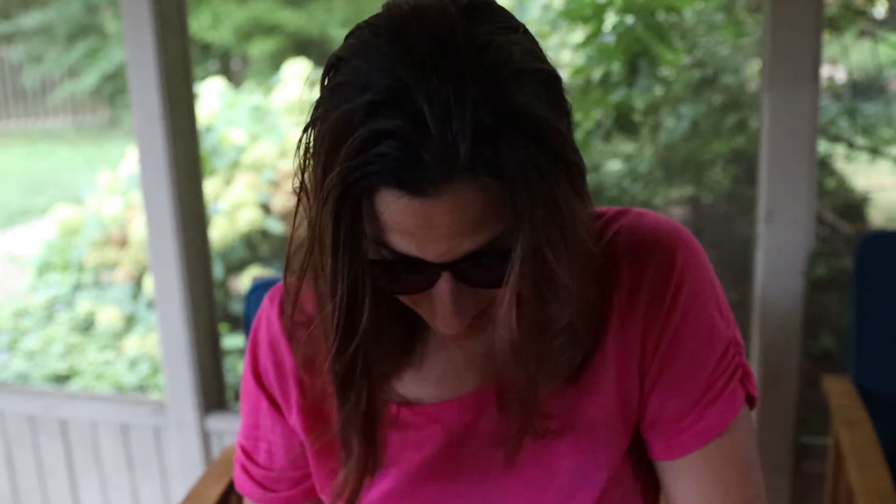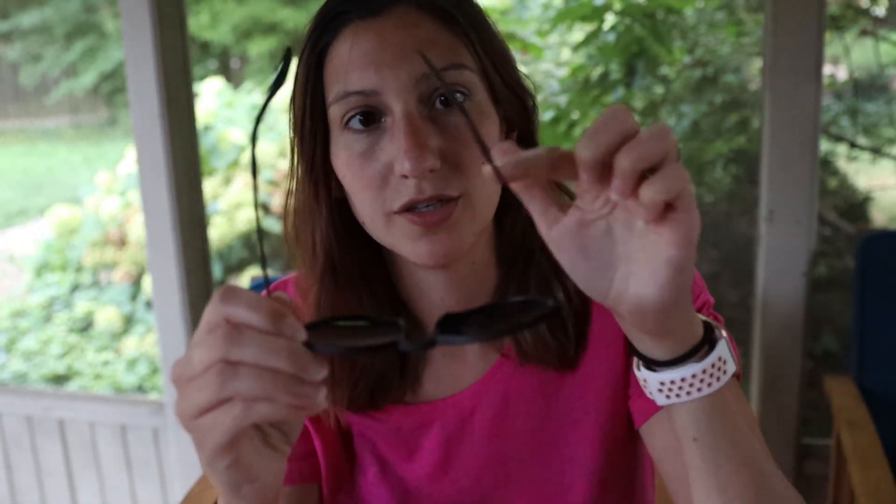I am prone to losing sunglasses and breaking sunglasses, so these are the perfect price for me. My favorite part of these is that they fit on my tiny, tiny head. They don't fall off when I look down — they didn't even move. The arms are so strong. They don't flop around.